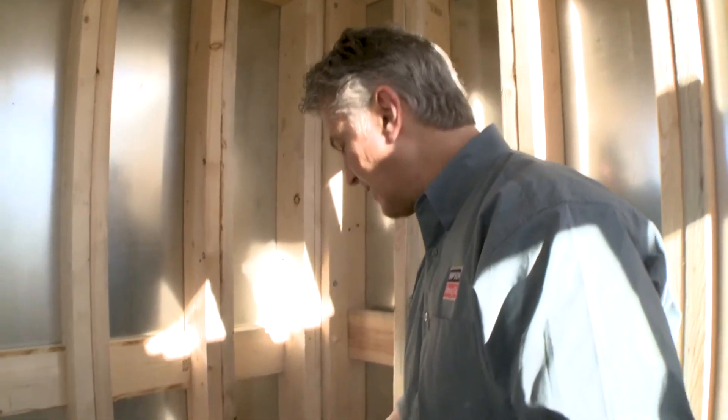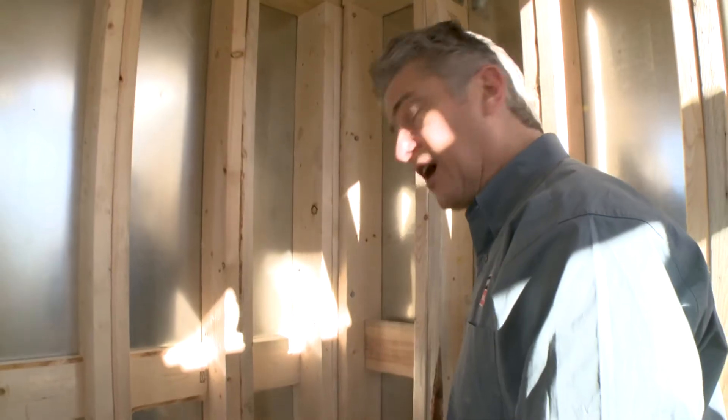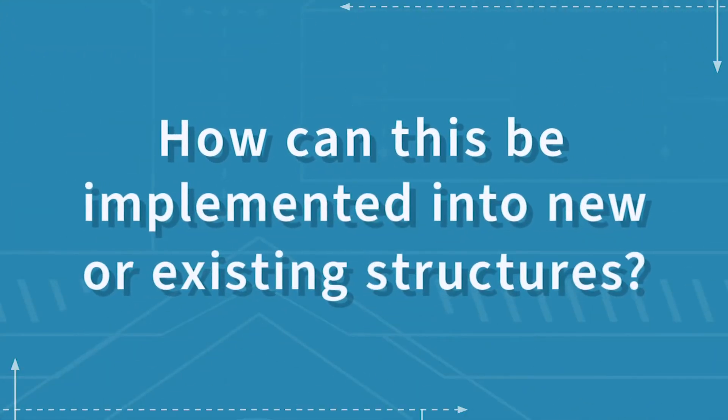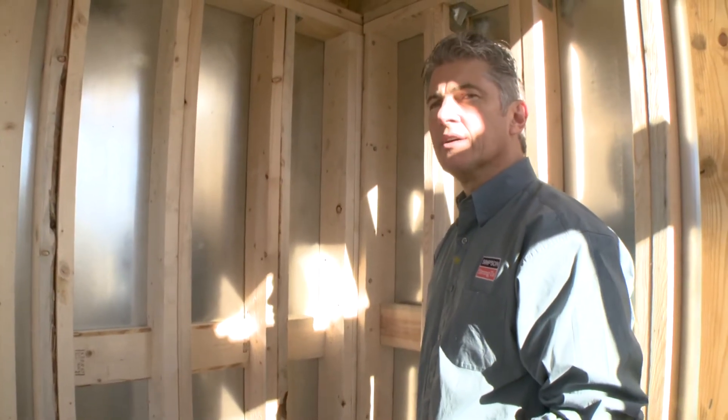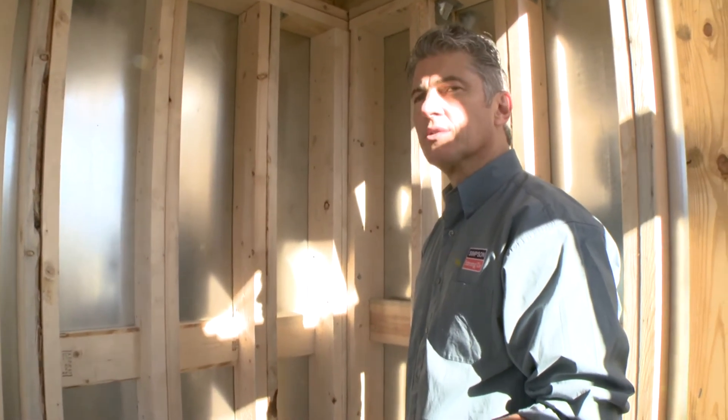It's anchored into a slab just like any other tornado shelter. If you have an existing slab, you'd want to have somebody look at that. Some of these anchors do take a lot of concrete to hold them down, so you'd want to have the foundation checked out to make sure it was adequate.